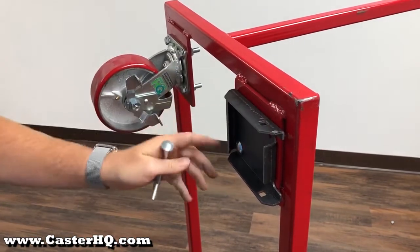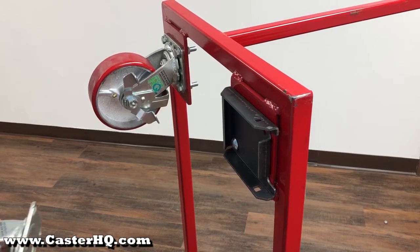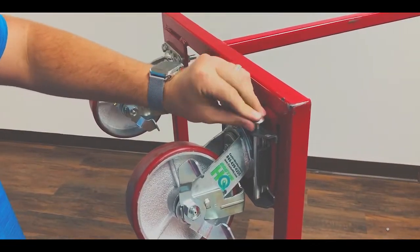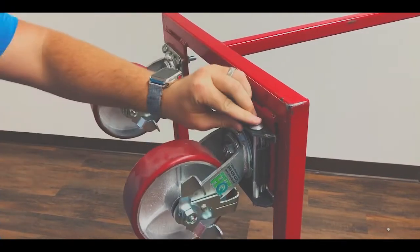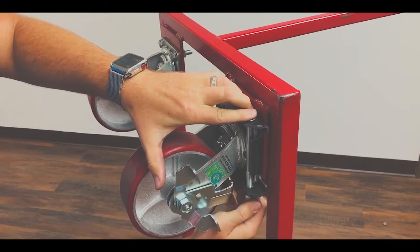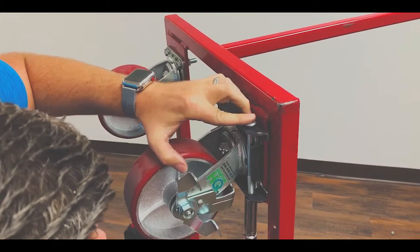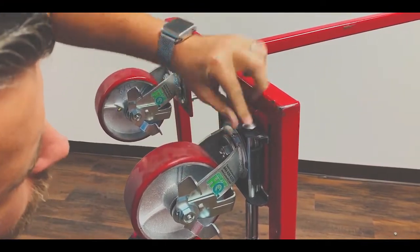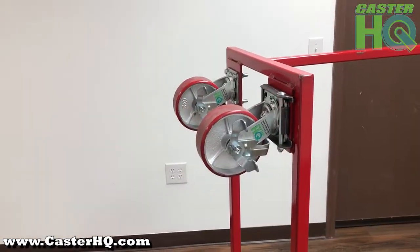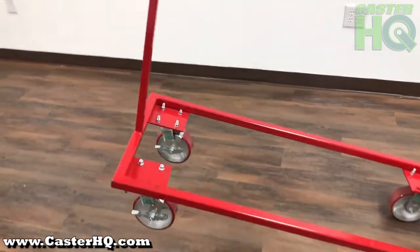For the example we did not weld it, we just bolted it, but I'll show you how to quickly install a caster in a caster pad. Now this caster is installed in the caster pad and you can easily lower your cart or equipment back down.